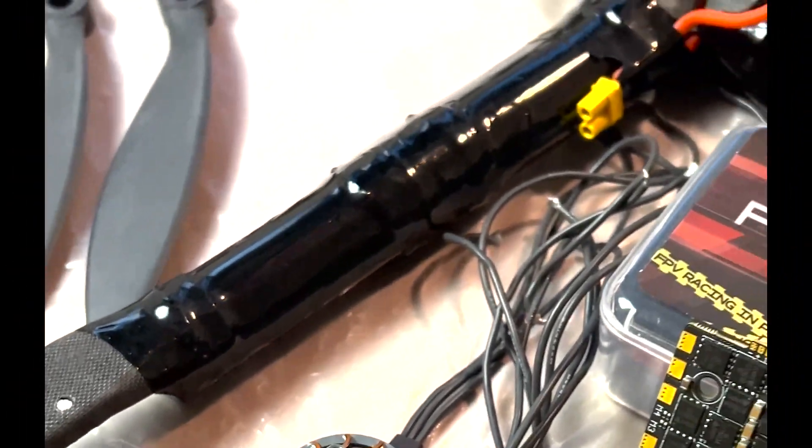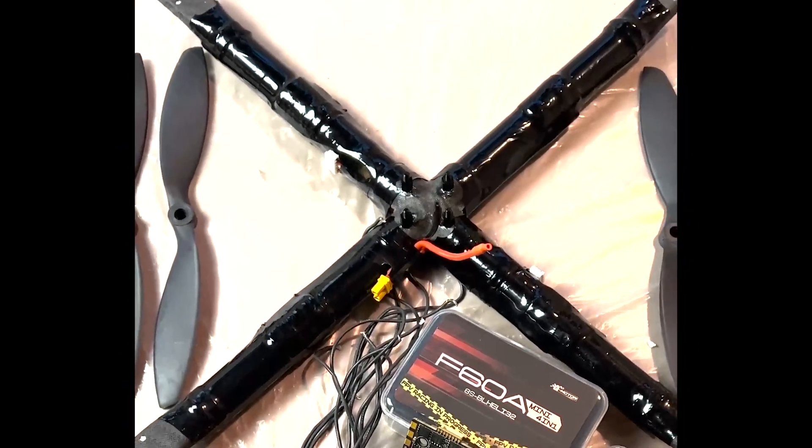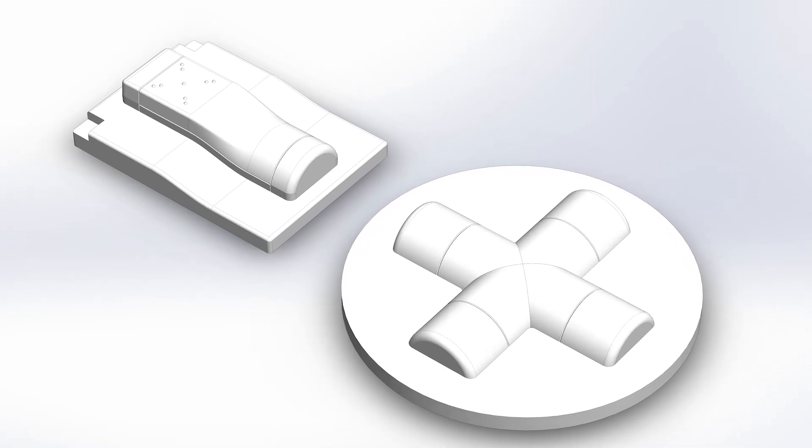I am currently working on an 8S One Piece Structural Battery Drone and I need a few composite parts for it. This is how I make small carbon parts at home.